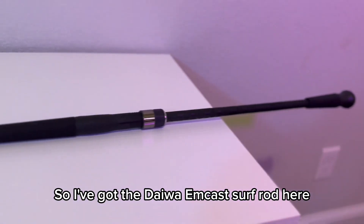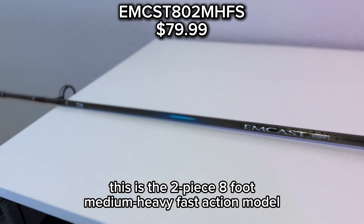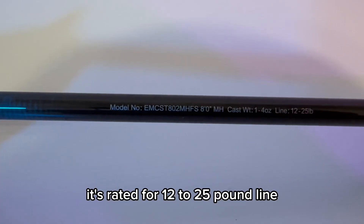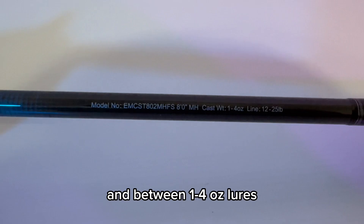I've got the Daiwa NCAS surf rod here. This is the two-piece, eight-foot, medium-heavy, fast-action model. It's rated for 12 to 25-pound line and between one and four-ounce lures.